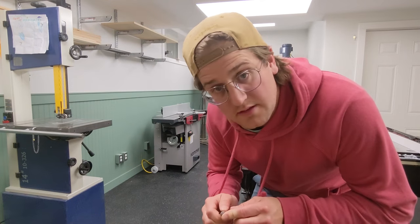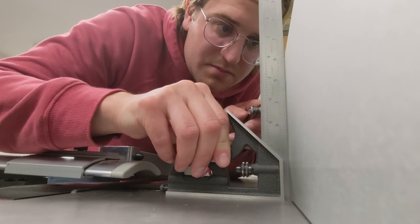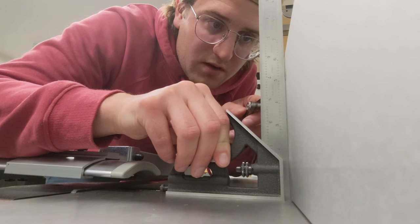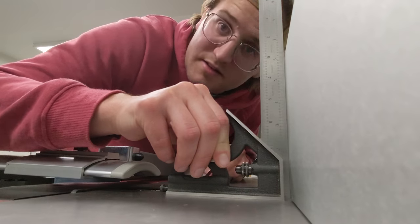Let's check the fence on the jointer now and then we'll test it out. I can just barely fit one little feeler gauge behind there. It is a lot easier to adjust.